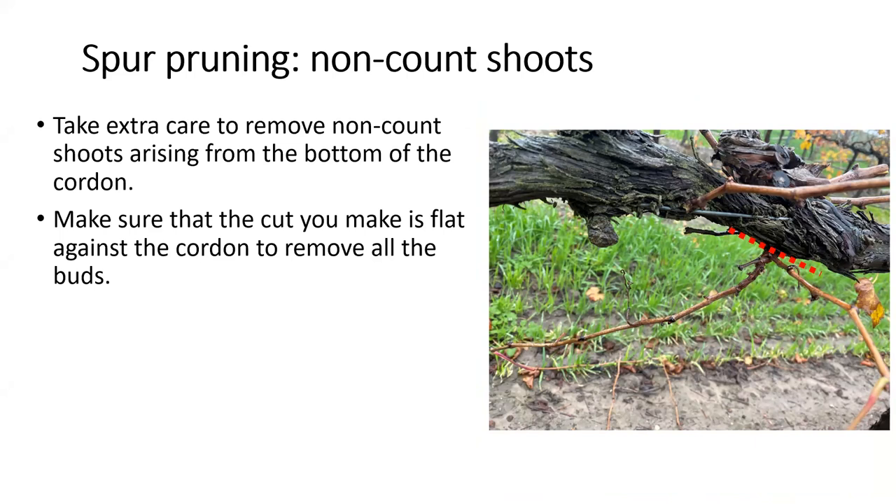It's really important that when we remove non-count shoots, the cut is flat against the cordon. Otherwise buds remain, they grow back next season, and you just need to repeat the process. So it's really important to get nice and close to the cordon when making those cuts. That's a quick review of spur pruning. We're going to move on to cane pruning — and remember, write down any questions because we're going to pause at the end of this section for a question time.